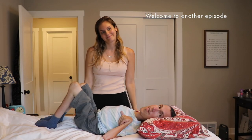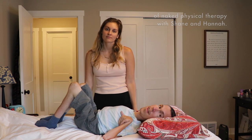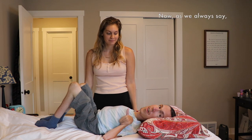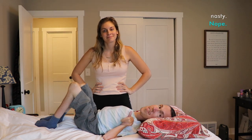Hello! Welcome to another episode of Nacid Physical Therapy with Shaden and Hannah. We're your hosts, Shaden and Hannah. Now, as we always say, let's get nasty.